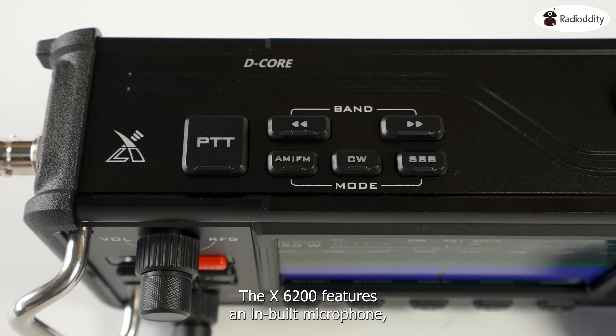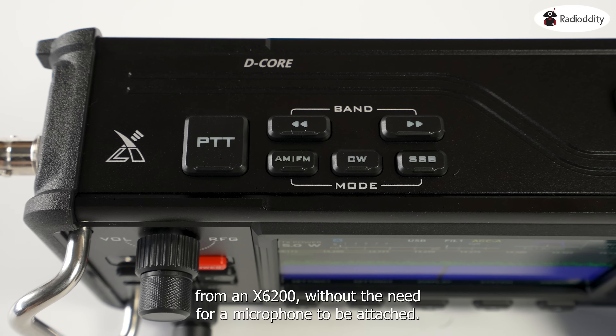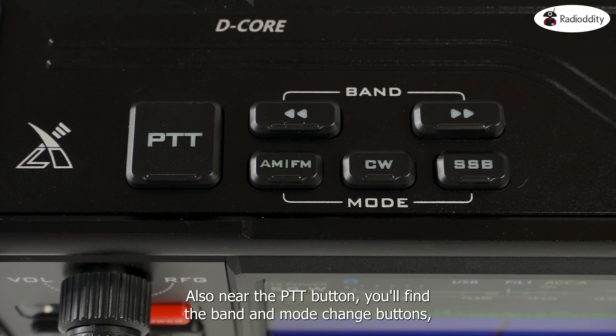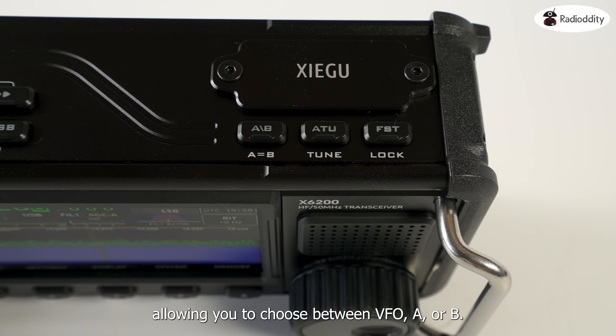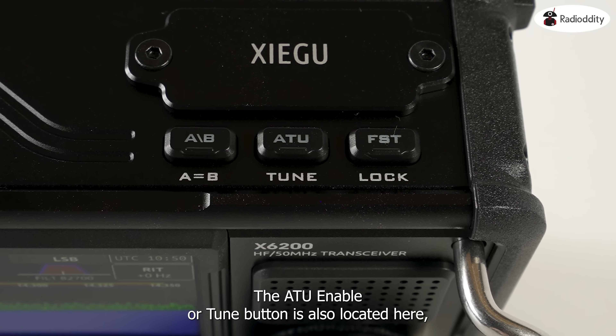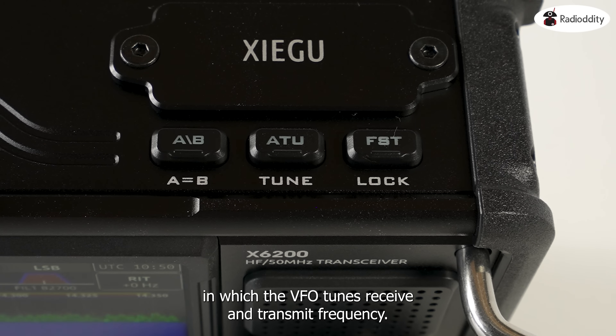The X6200 features an in-built microphone, meaning you can use the top-located PTT button to transmit directly from the X6200 without the need for a microphone to be attached, essentially using the radio like a walkie-talkie. Near the PTT button you'll find the band and mode change buttons, and on the opposite side of the radio you'll find the VFO button to choose between VFO A or B. The ATU enable or tune button is also located here, along with the FST button, which changes the step in which the VFO tunes the receive and transmit frequency.